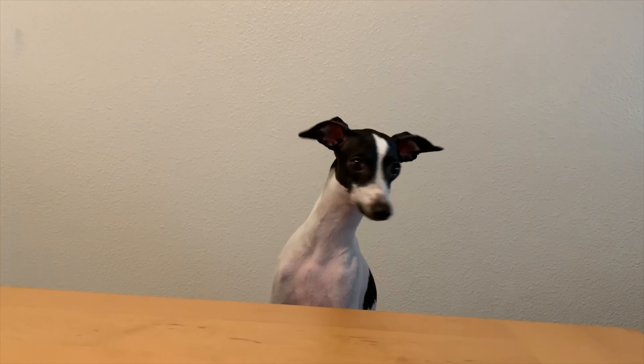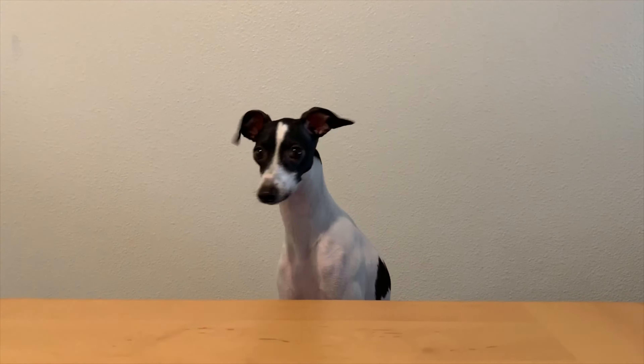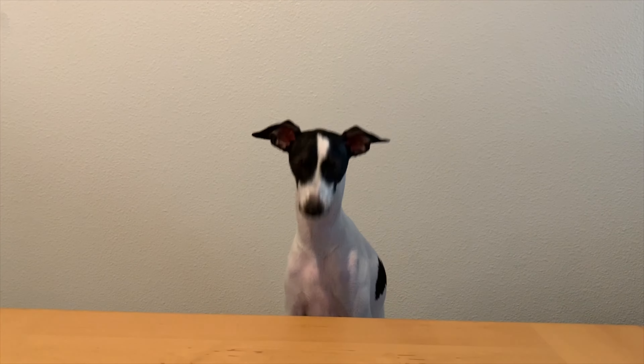Hi, my name is Charles, and I am an Italian Greyhound, and I'm going to review some Milk Bone treats. Let me go get them for you, okay?